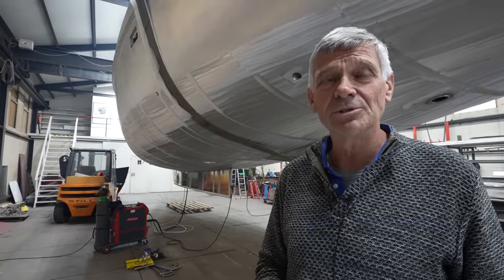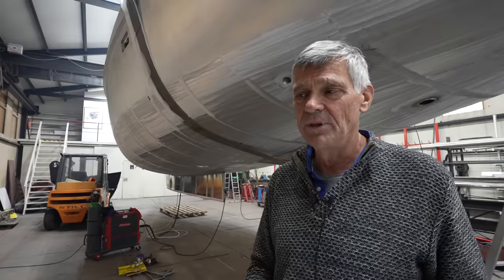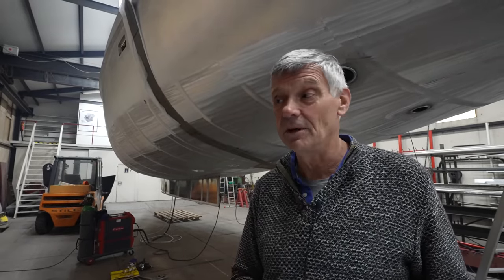My name is Hein Blomers. I'm both an inspector and the executive of ECB Netherlands - European Certification Bureau - which has been appointed by our ministry to carry out inspections and certification on recreational craft. If there's an interesting project I do it myself, otherwise I let it be done by my other surveyors. It's always good to keep up with the developments.